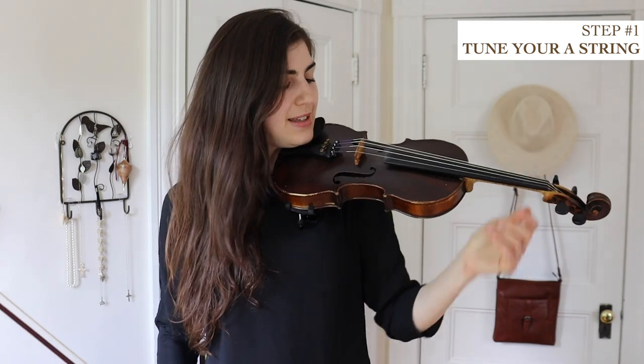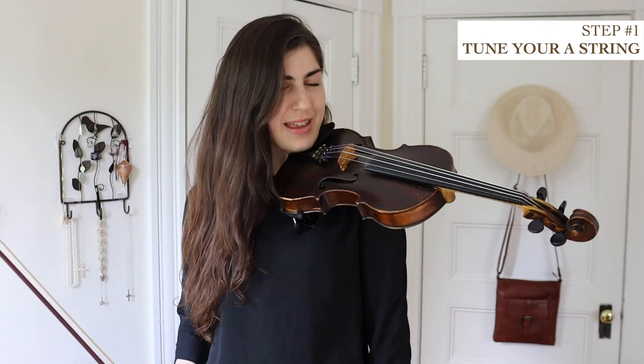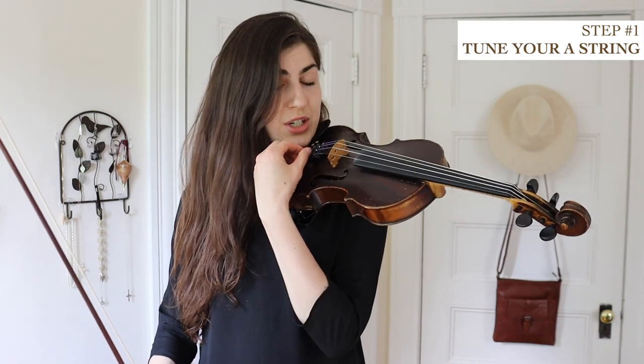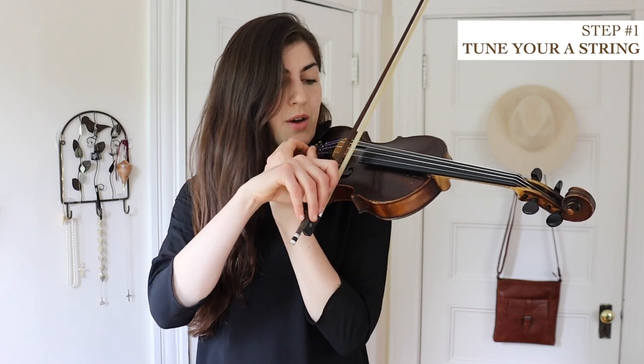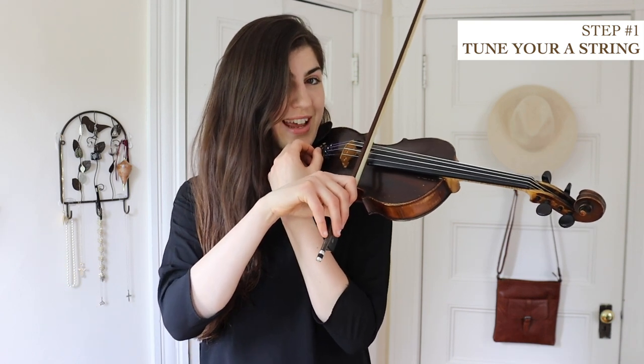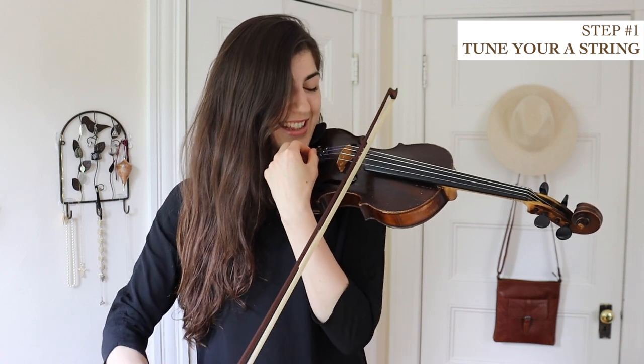Just a note about the logistics of how to hold your violin as you're tuning it. I like to hold it snuggled between my chin and my shoulder so I can easily hold it up without my arm. Then I reach my hand around over here to use the fine tuners, and my bow arm kind of goes over that hand — so that way I can play and adjust at the same time.